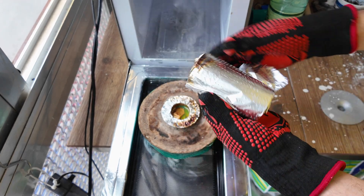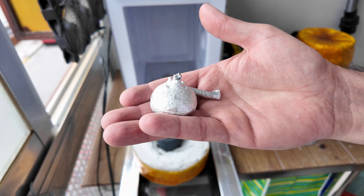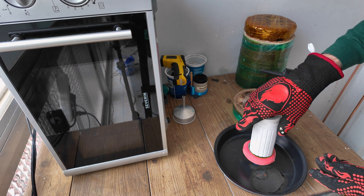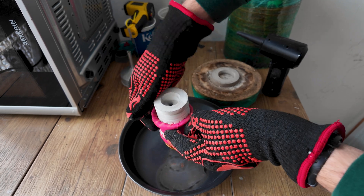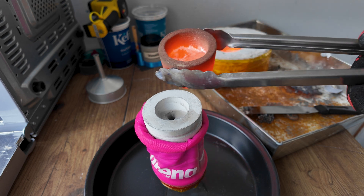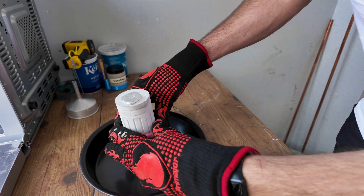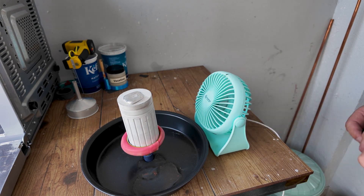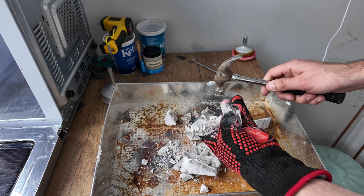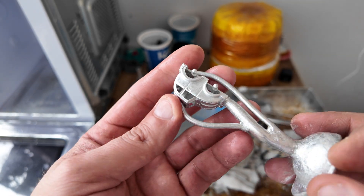If you're new, I have videos about kiln making and microwave metal melting on my channel. I'm going to melt some aluminum. You can cool the mold pretty quickly if you blow some air on it. Let's see how it turned out. There are some air bubbles inside of the car, but other than that it came out great.